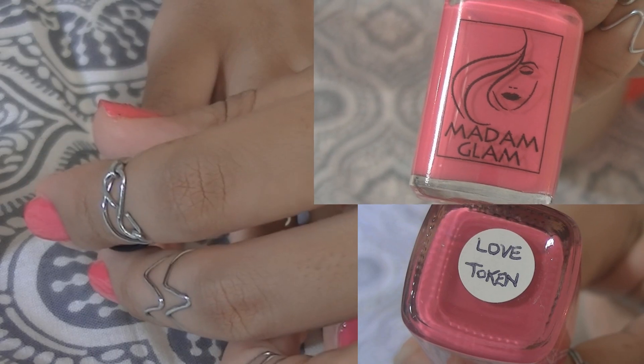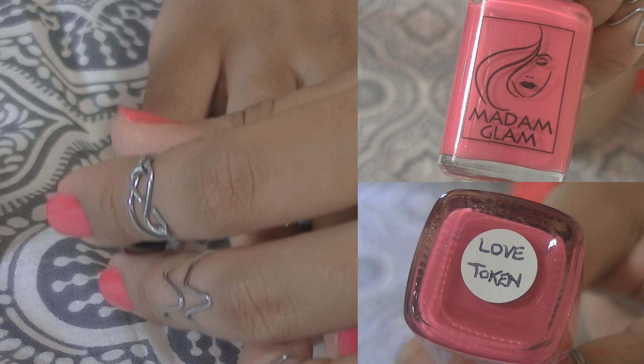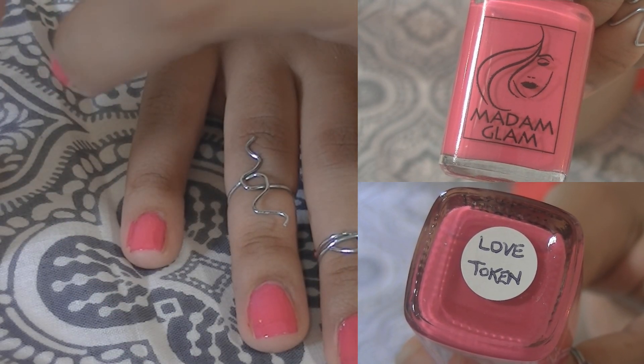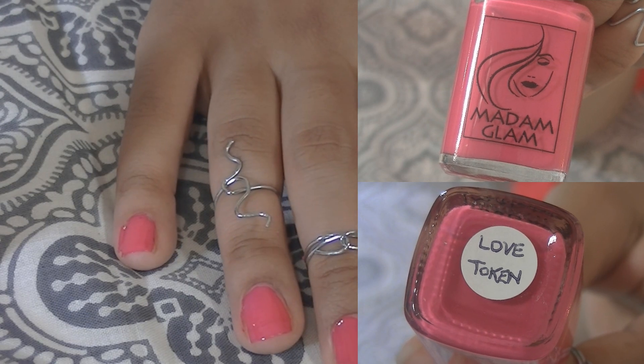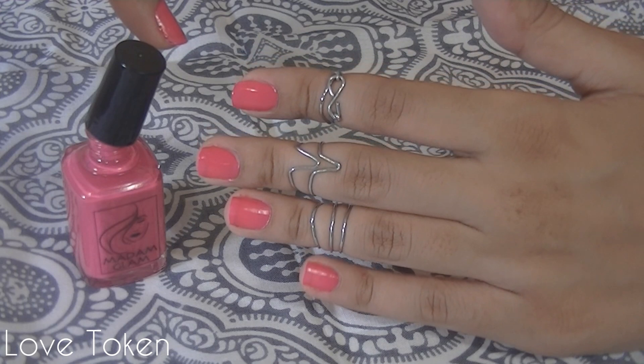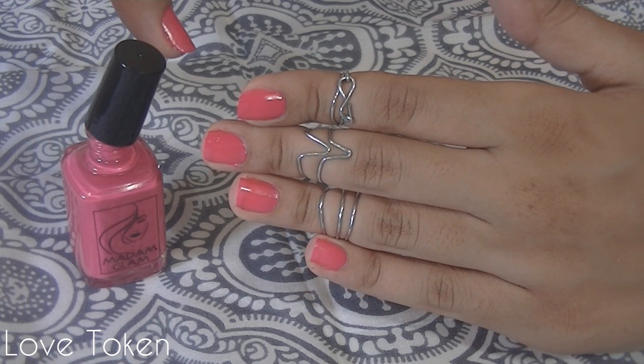So let's go ahead and get started. The first color we have is Love Token. Love Token is what I would call grown woman pink because it's not super girly. I call it playful yet sophisticated since it is a darker shade. And although it's a bright color, it's not distracting.